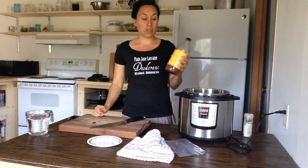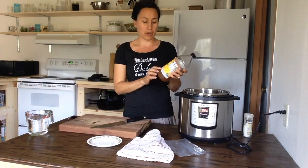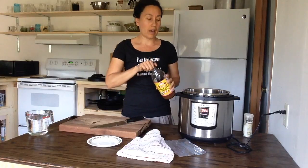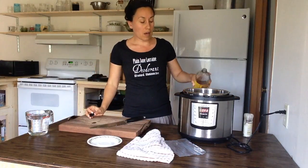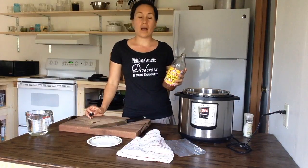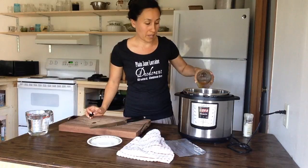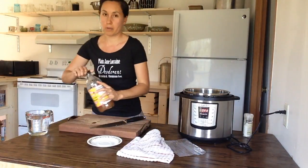Most importantly, you want to add the apple cider vinegar. We like the apple cider vinegar that says 'with the mother' — that one is like a true apple cider vinegar. It's just basically about a tablespoon to two tablespoons. I never measure my ingredients anymore, so you just want to eyeball it in. You can't go wrong.